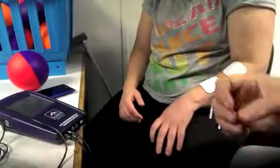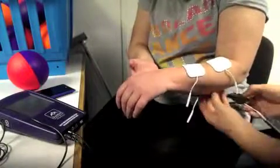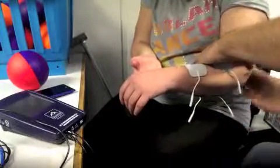These are picking up the EMG of the long finger flexors. So we have one and two, and then we have an earth. The earth can be anywhere.